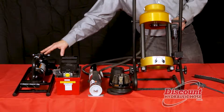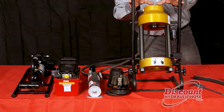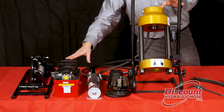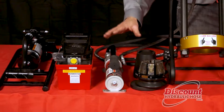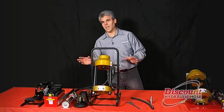The foot pump is fantastic because it allows you to keep your hands on the crimping machine while using your foot to operate the machine. Air over hydraulic, if you have access to an air source, is a much faster crimping mechanism. And then of course you've got your hand pump which allows you to use this machine in any operation.